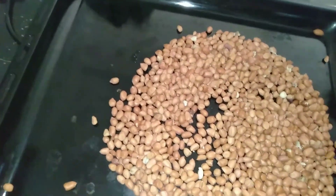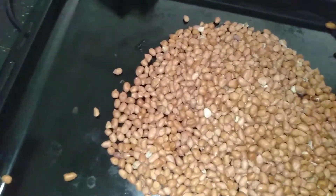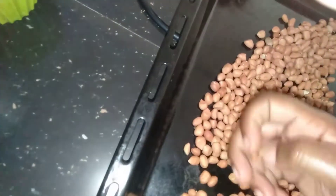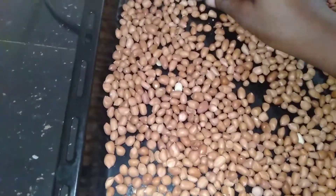Disclaimer guys: the machine I'm going to use today, my food processor, is new — I've never used it to make butter before. I've been using my NutriBullet, which works perfectly well. So this is a review we're going to do together. As you can see, I'm picking out all the bad nuts.